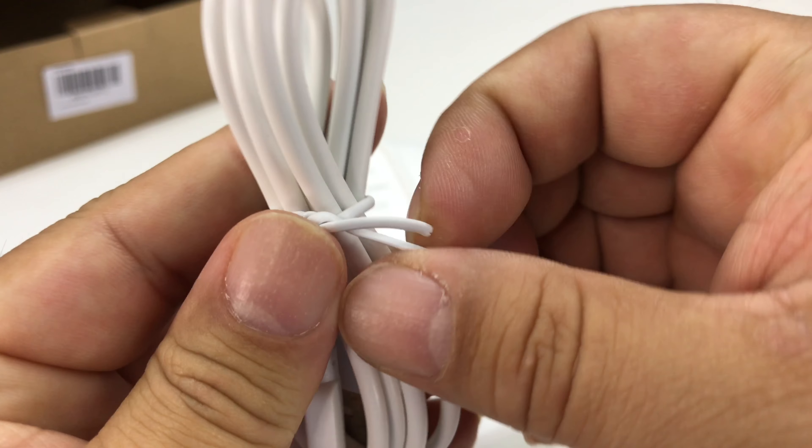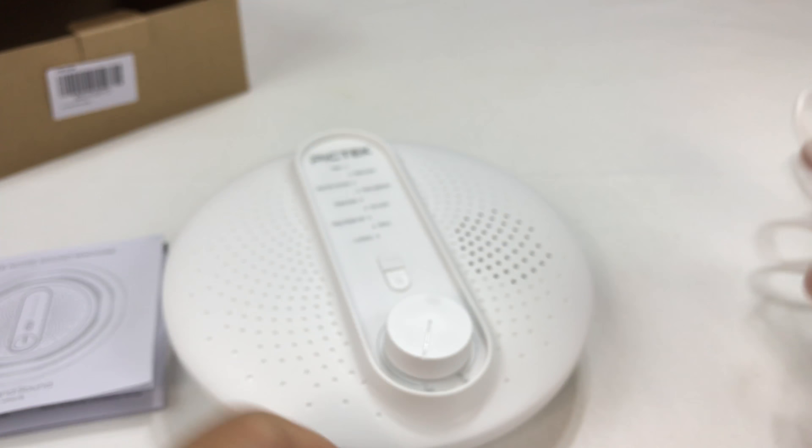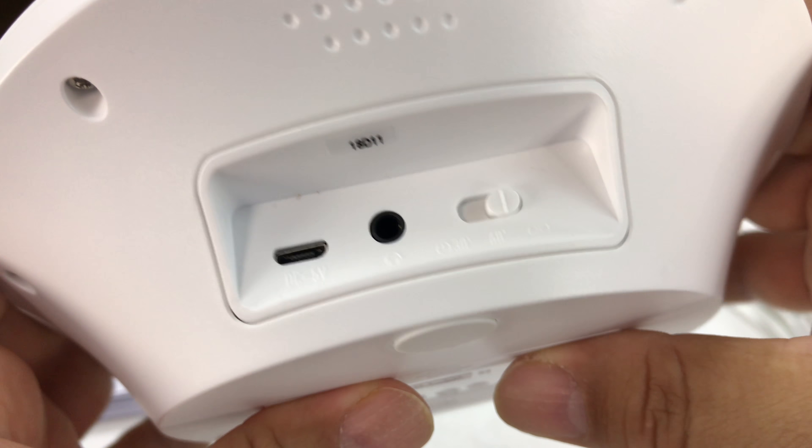So I picked this one up from PICTEC, thought I'd check it out and see what it sounds like. It does come with a pretty long little white micro USB cable here, and that'll be how it's powered.